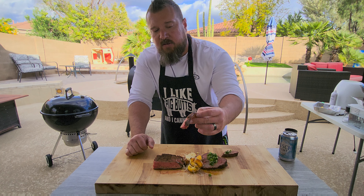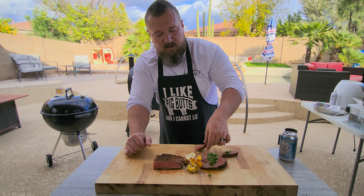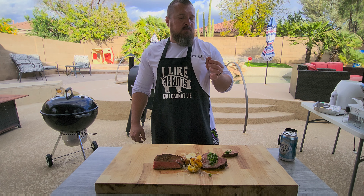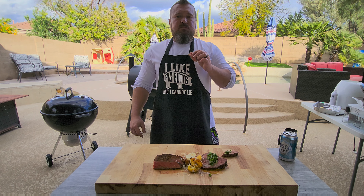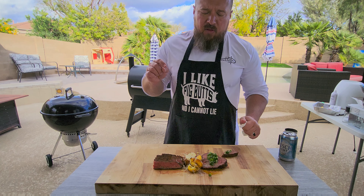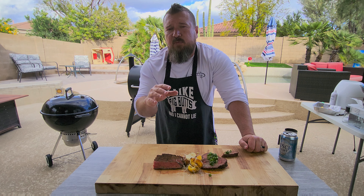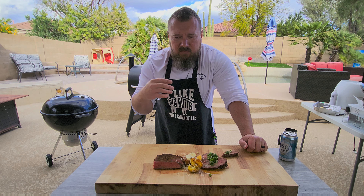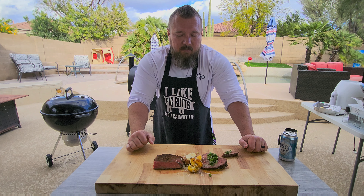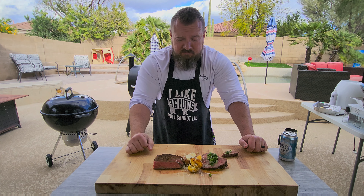Sous vide — if you've ever sous vide'd, you know this is going to be ridiculously tender. Look at that, it's just flopping away. Mmm. Well, you cannot beat the tenderness of sous vide — it is just out of this world. The chipotle flavor is so prominent, but not very spicy. It's just such a nice umami flavor. It is just ridiculous. Wow. This came out so good — thank you guys for the suggestion. I hope you try this, I hope you make this.